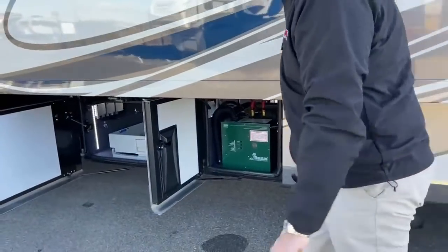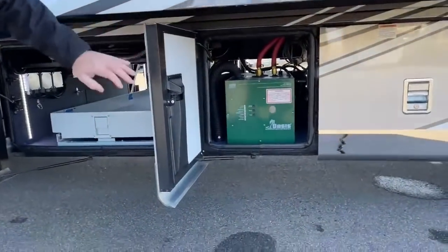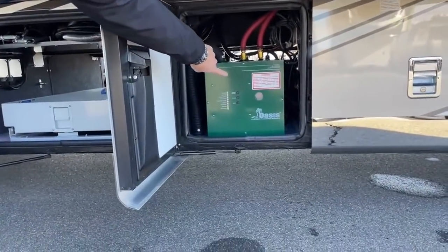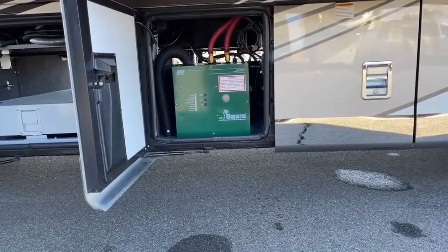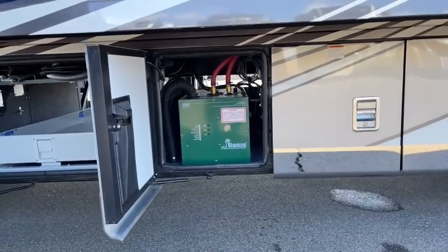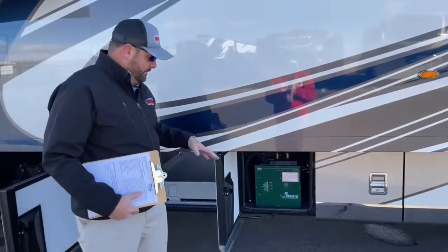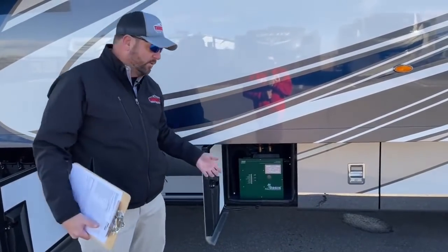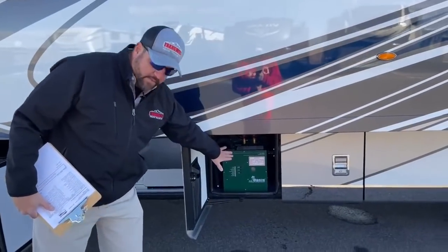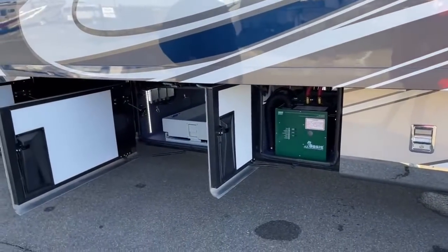Moving on down, we've got the hydronic heat — this does have the Oasis hydronic heat system. A little window there will show you when you've got a flame going to know that it's burning. Inside on the monitor it will give you a fault light if it ever needs to be reset. There's a reset button on the actual Oasis itself — these are just like computers, every once in a while you need to reboot.